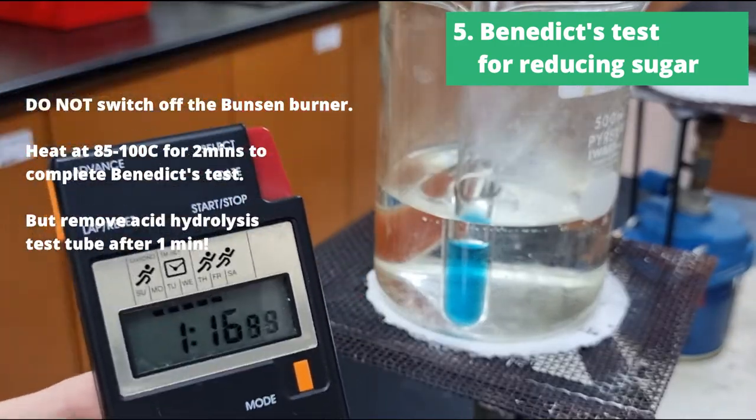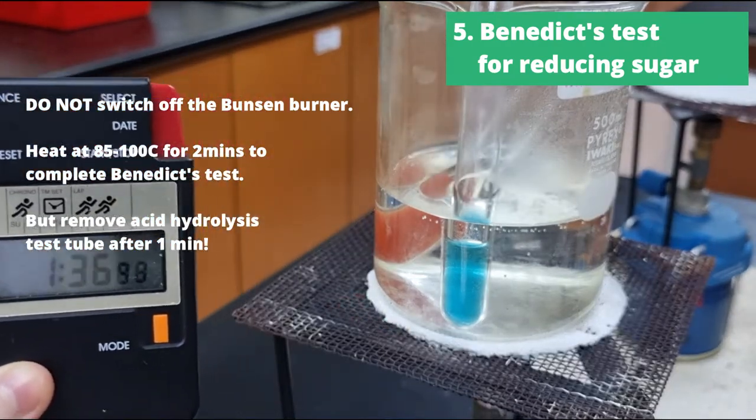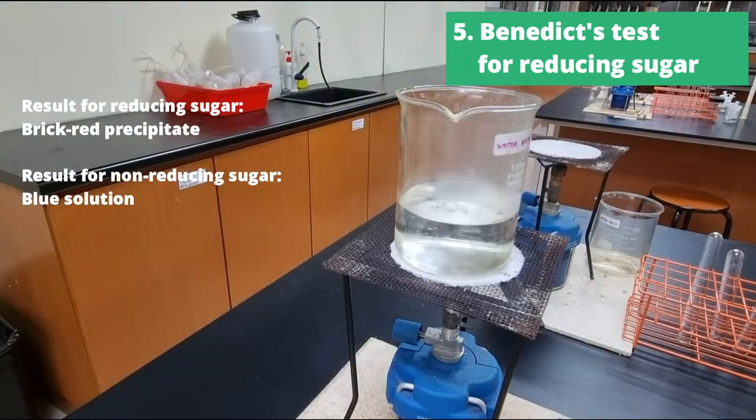You can notice the color change already in the reducing sugar test tube, from blue to brick red, whereas the non-reducing sugar has remained a blue solution.